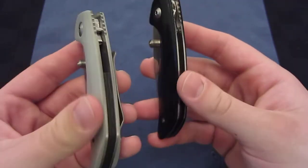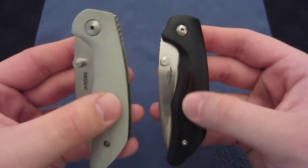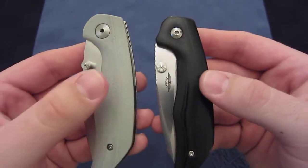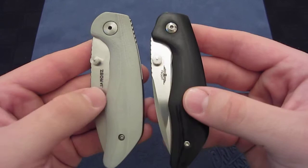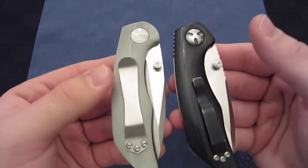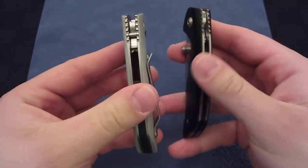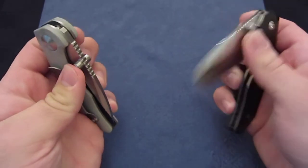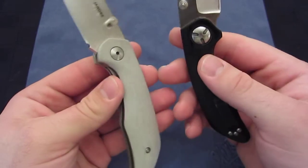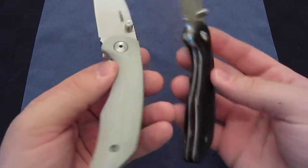First, he changes handle materials. The right-hand side is the full custom and the left-hand side is the Fultec. The Fultec has a G10 handle, whereas the full custom has micarta. A lot of Jesse's knives are done in carbon fiber or different types of carbon fiber twill. But all of his Fultecs, as far as I know, are going to be G10. Apparently it's just easier to work with — it's super light and super durable, as we all know. There's nothing wrong with working with G10.